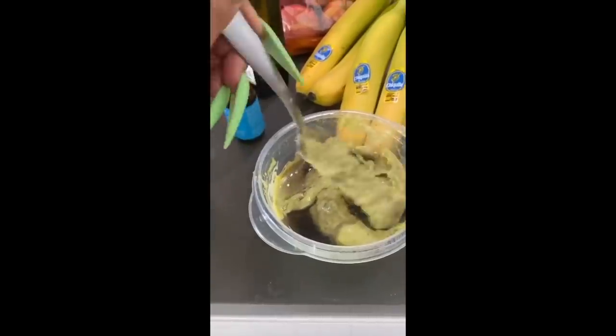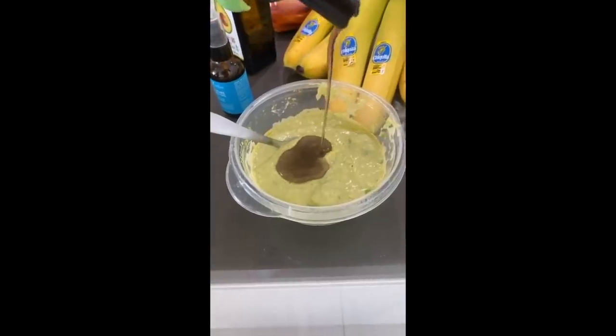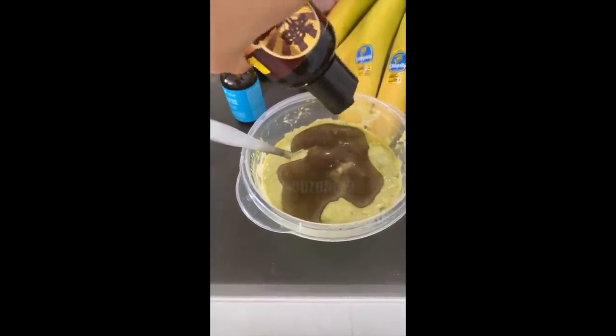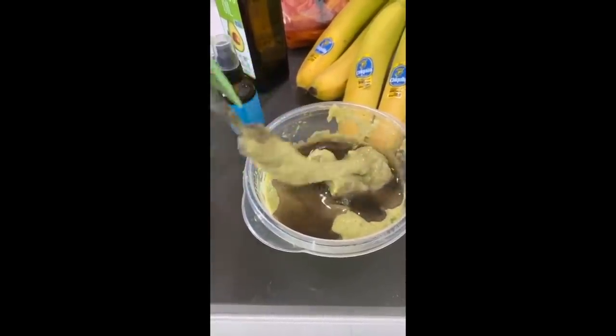Make sure you blend it in your blender because it's really hard to take avocado chunks off your head. I'm gonna put a lot of black castor oil — put it all in. I'm gonna put it in the blender so the avocado meat blends well — I actually added an extra avocado.